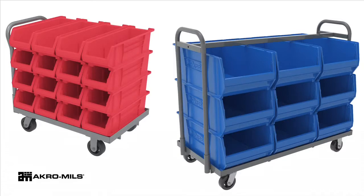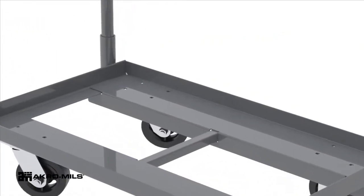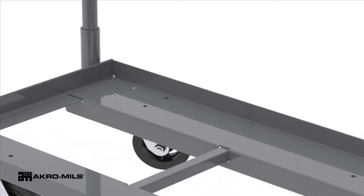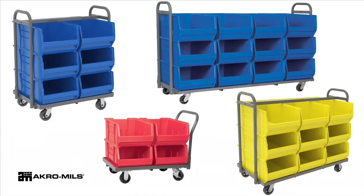Mobilize your large capacity plastic storage bins with super-size Acrobin carts. Made from 11 gauge steel, these heavy duty carts have weight capacities from 900 to 1,500 pounds. 4, 6, 9, 12, and 16 bin cart configurations are available.